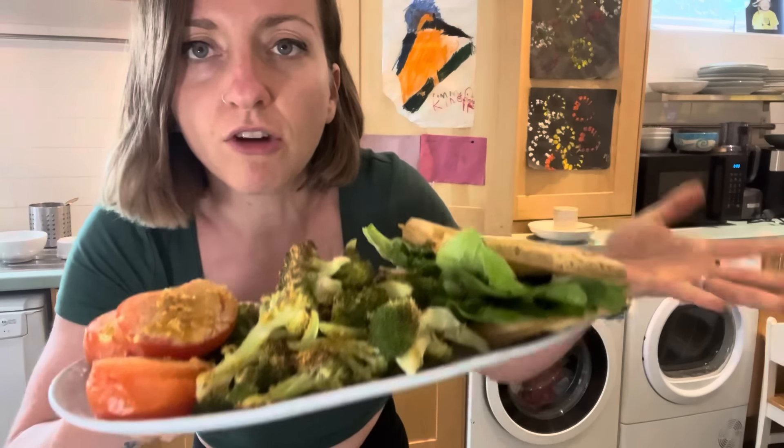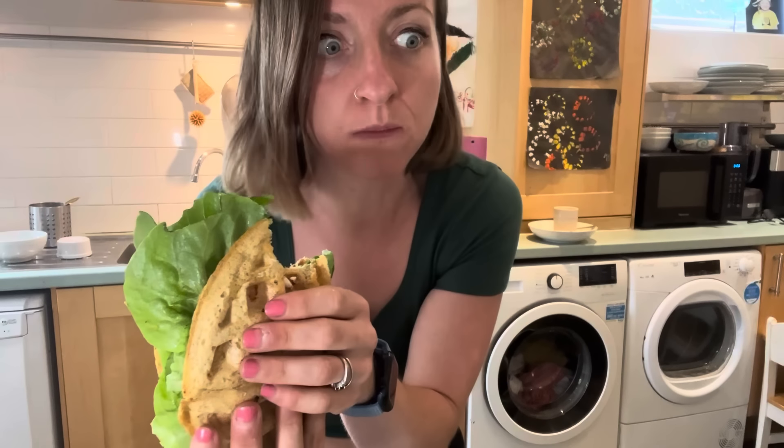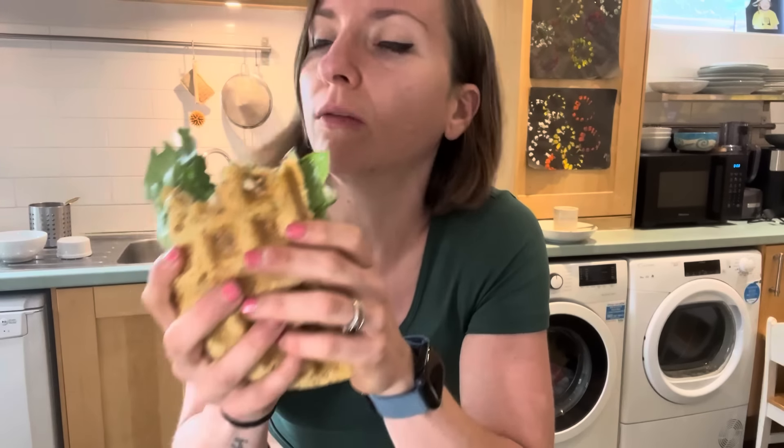And there you go — super, super low calorie density meal. This plus the strawberries is like between 500 and 600 calories, which is absolutely incredible for the volume that we've got. This broccoli is delicious — the flavour from the simple spices is divine. Now let's get into this. That is properly fluffy — how is that so fluffy? That tastes just like bread, like a really super fluffy bread roll thing in the shape of a waffle.